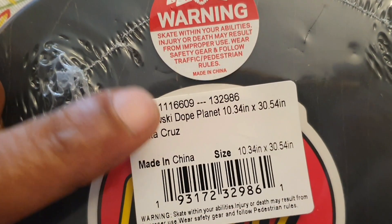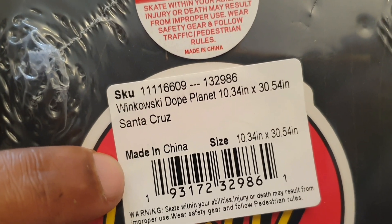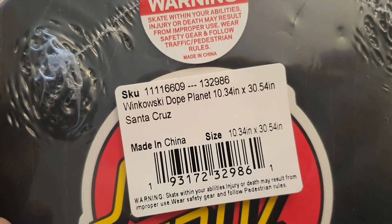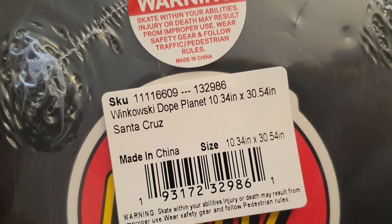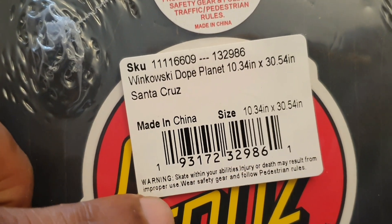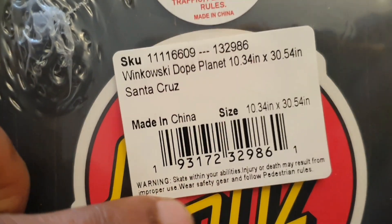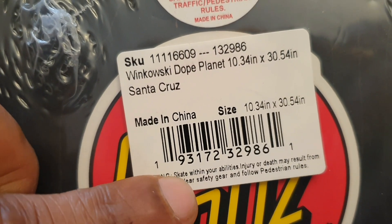I'm actually gonna show you guys the measurements of the board. It was unfortunately made in China, but I can get over it. I hope Santa Cruz skateboards were made in America — this is a little bit disappointing, but I'll get over it. We also have a warning here which says: skating within your own abilities — injury or death may be a result from improper use. Wear safety gear, follow pedestrian rules.